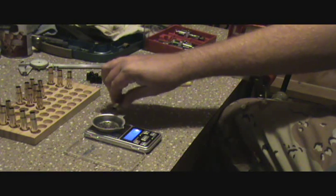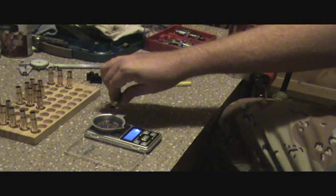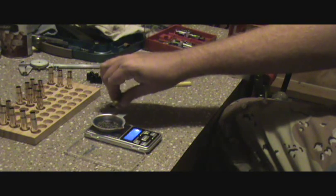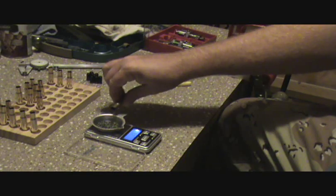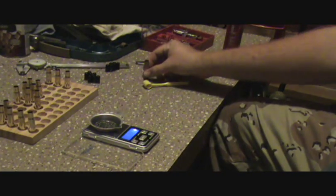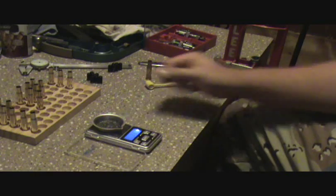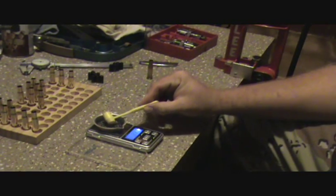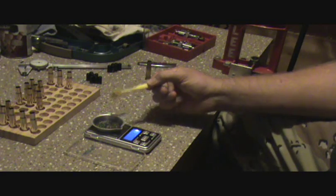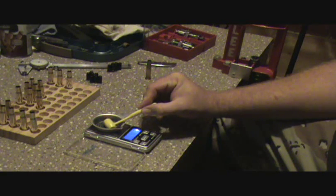You just take it and roll it back and forth until you get to the amount that you want. It's a feel thing - you'll get a feel for it. In this case the particular load I want to do is 22 grains, so I got 22 and a tenth. You can always take your scoop and just take out what you need to get there. For this particular load one tenth isn't gonna matter, but that's how I get to it.